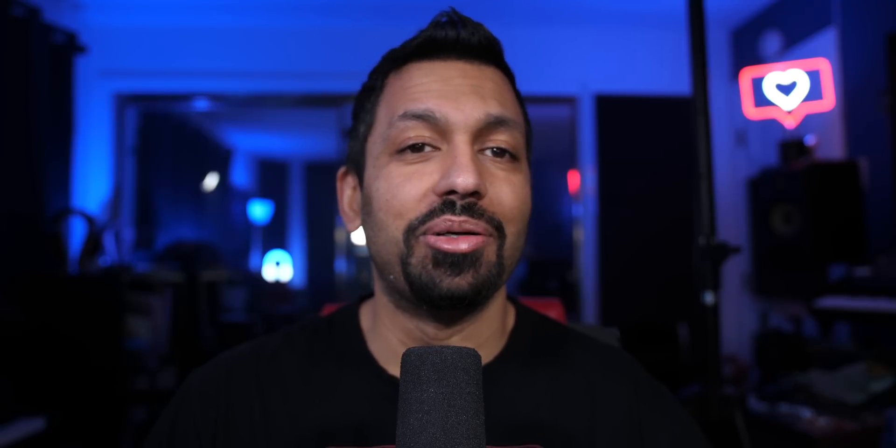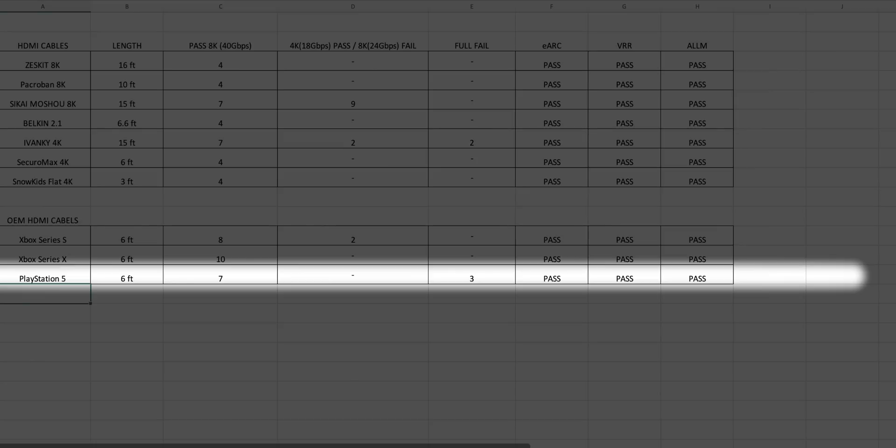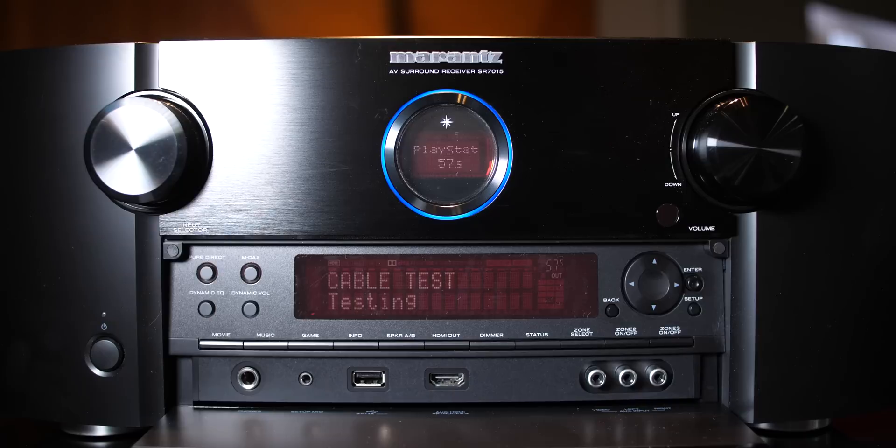Moving on to what you probably want to know about — how did the PS5 cable do? It passed 7 out of 10 times at 40Gbps. However, it did fully fail 3 out of 10 times — not just a partial fail, a full cable test fail. So 30% of the time it failed, which is pretty significant to me. My recommendation: if you have a PS5, get the ZestKit 8K cable at 6.5 feet, or for longer runs, get the 15 or 16-foot cable from ZestKit. They're not that expensive — around $20 to $25 depending on length.